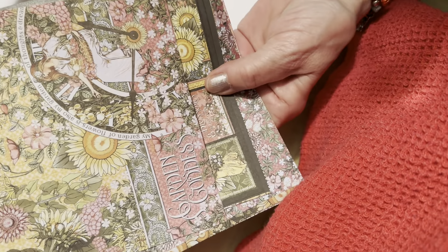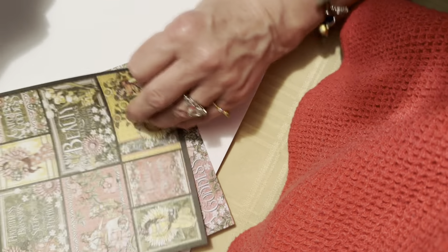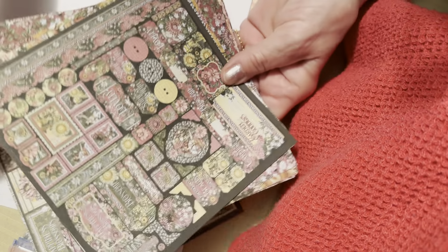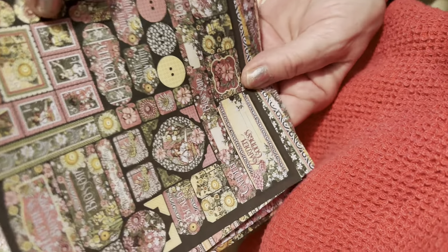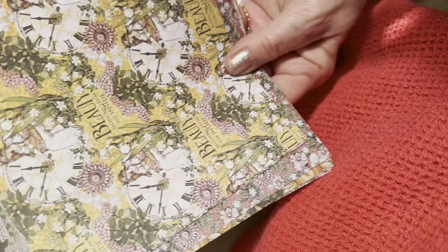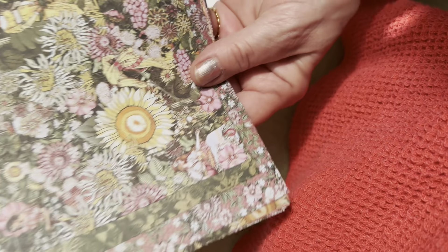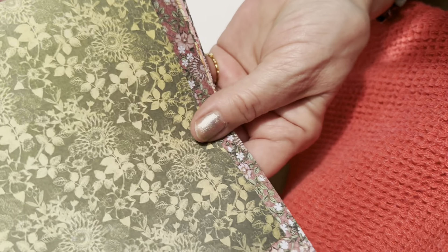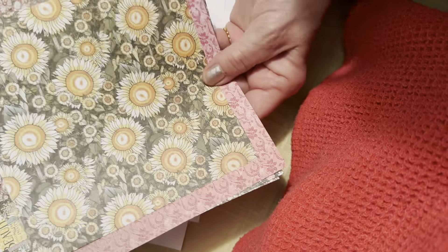The next one is 'Garden Goddess.' Buttons and stamps are on here. Do you like the colors? I do. There she is — she's in her garden. I like this one.